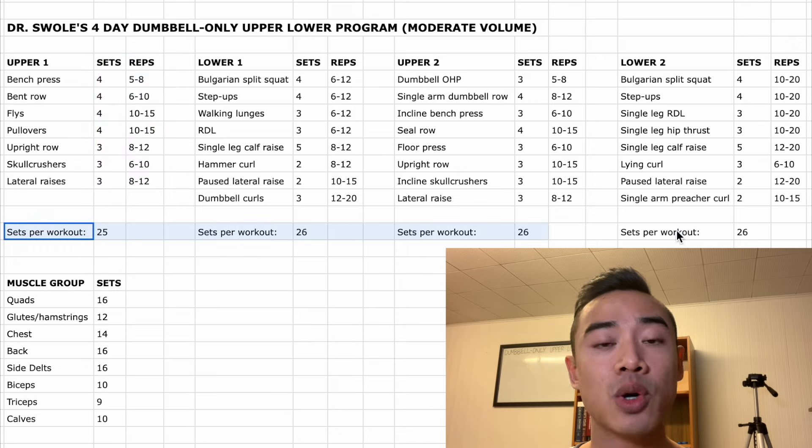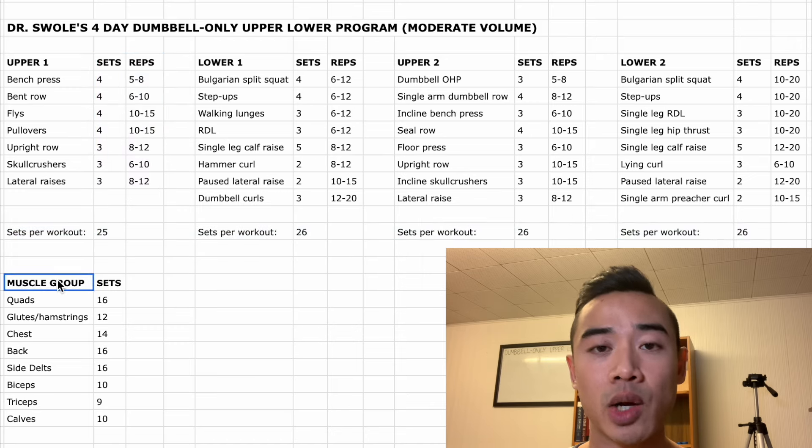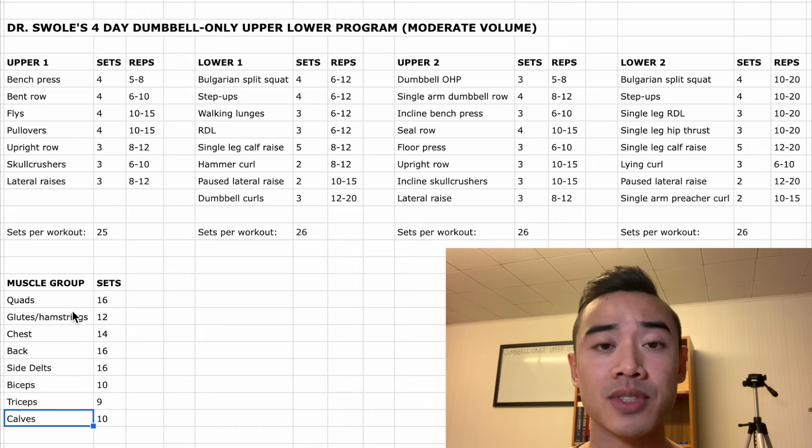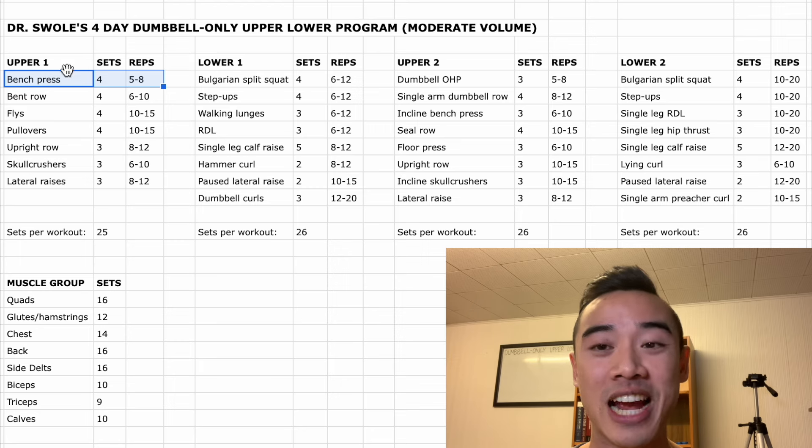Down here we have the total number of sets per workout so you have an ideal workout length, and down here we have our weekly set volumes for quads, glutes and hamstrings, chest, back, side delts, biceps, triceps, and calves. These are moderate set volumes — if you're a beginner I'd recommend starting with fewer sets. Starting off with day one we have dumbbell bench press. Since this is a dumbbell only program, you can just insert the word dumbbell in front of every exercise.